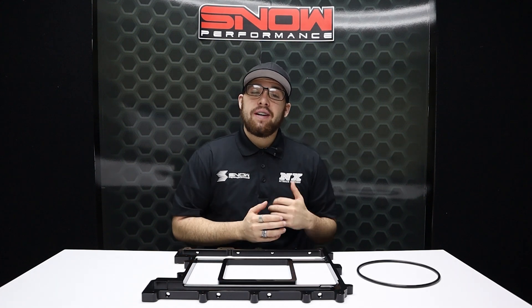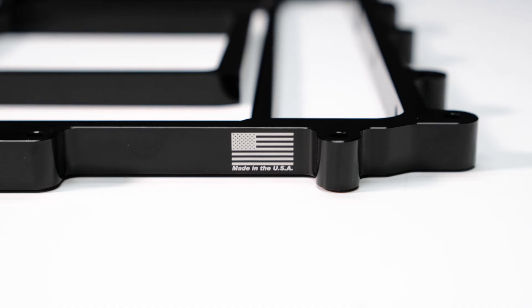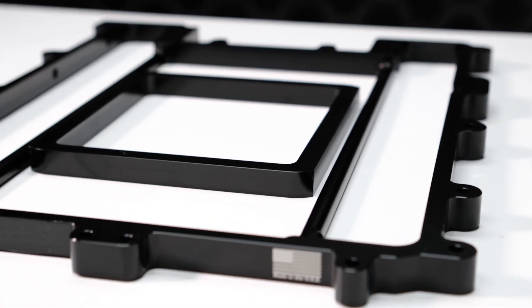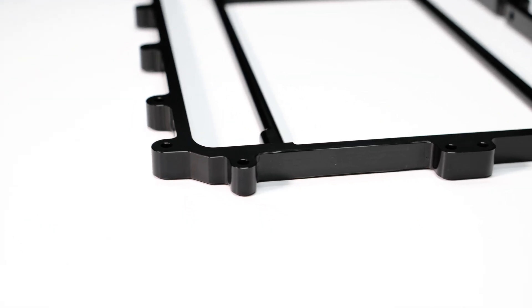Does your LSA equipped vehicle need even more power? Well, here at Snow Performance we have exactly what you need to not only get more power but to make it safer at the same time. The Snow Performance Billet Lid Spacer for the LSA Supercharger. It's been proven over and over that increasing plenum volume on LSA superchargers through a lid spacer makes even more power.